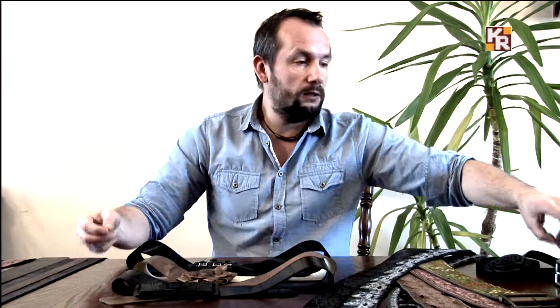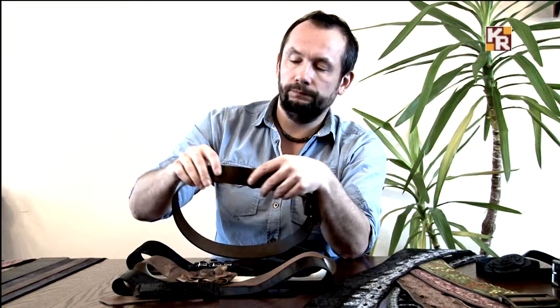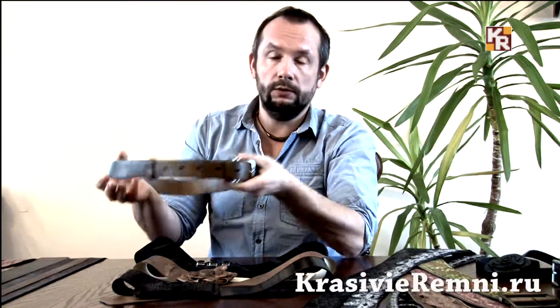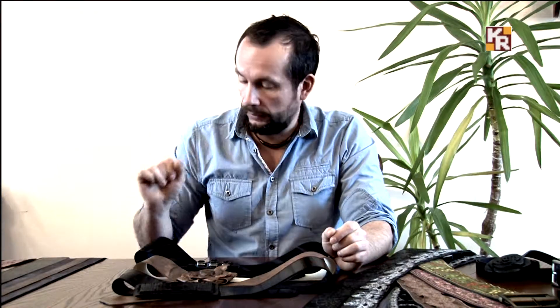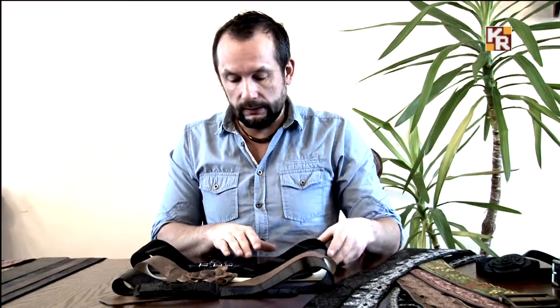Лёгкость достигается материалом, из которого изготовлен ремень. Если взять кожу, из которой сделан мужской ремень, сделать его широким при толщине порядка 3,5 мм — это будет грубая, тяжёлая, никому не нужная вещь, которая будет мешать, портить мех и не будет хорошо смотреться. Поэтому кожа должна быть очень деликатная, нежная. Ремень лёгкий, мягкий, гладкий с изнанки.